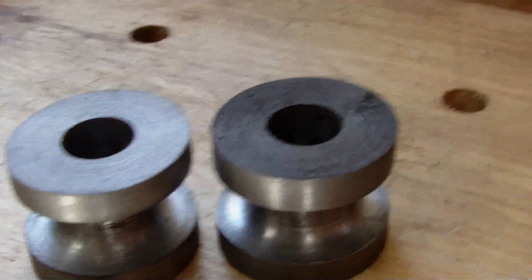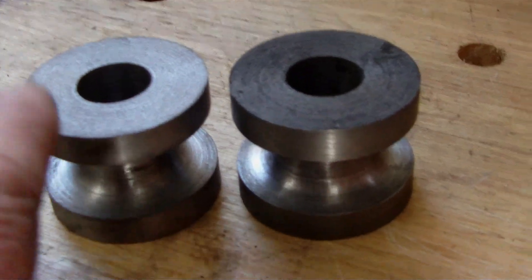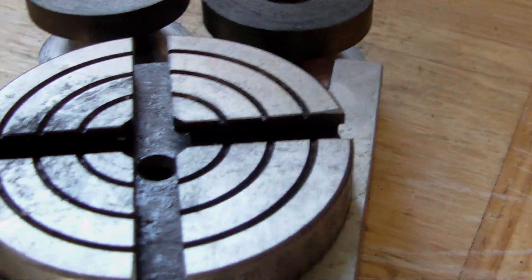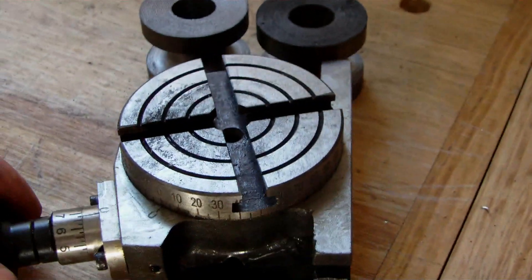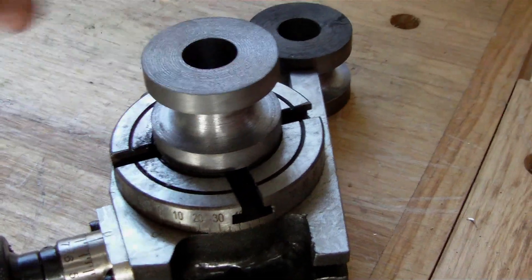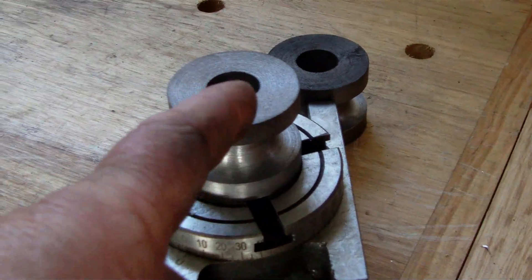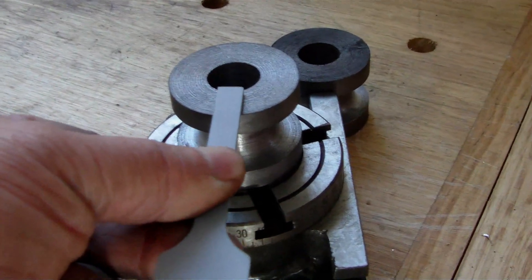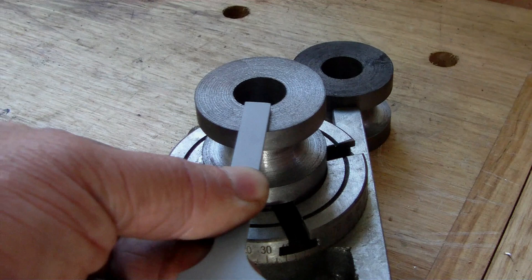Right, that's the centre hubs all turned up. Next time I'll be mounting this small rotary table on the milling machine, centering it all up, so then I can machine the slots which will take the spokes on both sides.